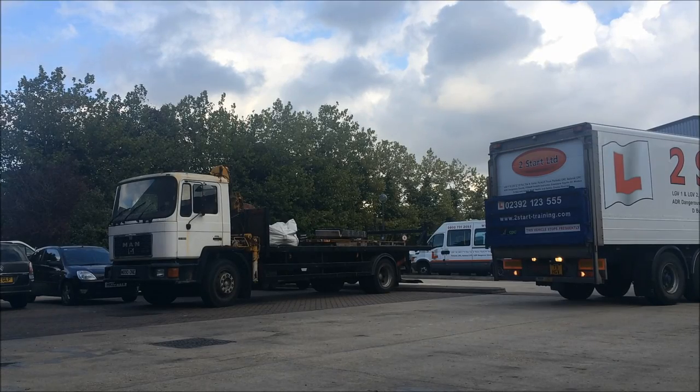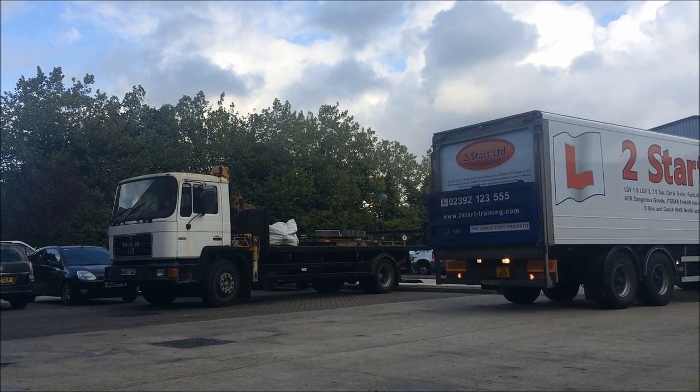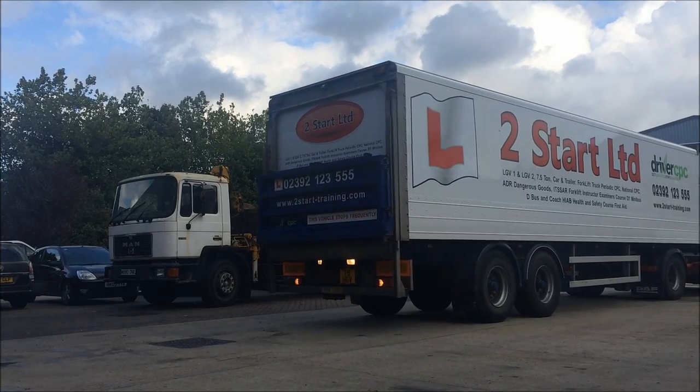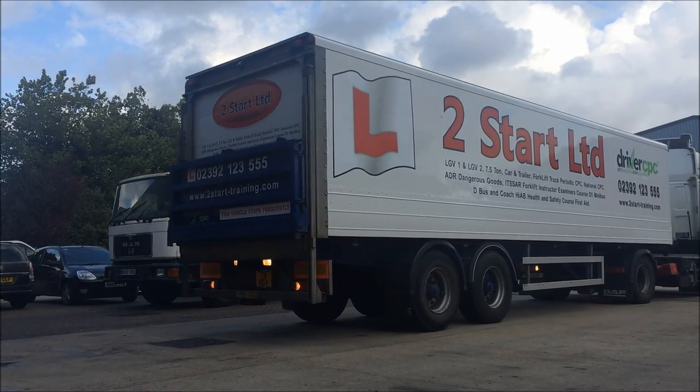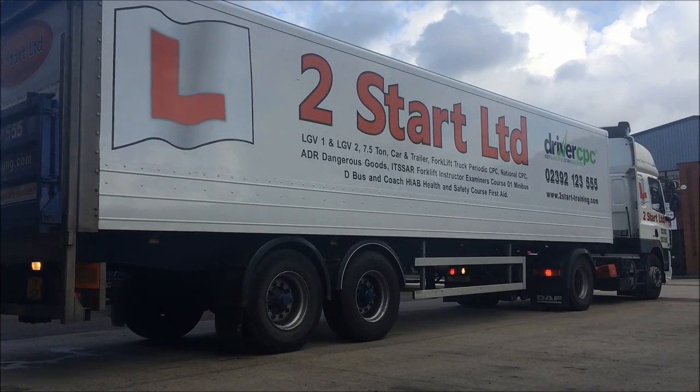So we've done all our deliveries now, coming back to the yard at the end of the day. We need to be sure that where we're going to put our trailer has good ground bearing and support. We don't want to drive that tractor unit out and have the trailer legs sinking into the ground, so we're making sure we're going to park on nice firm ground where the ground is going to take the weight of that trailer.